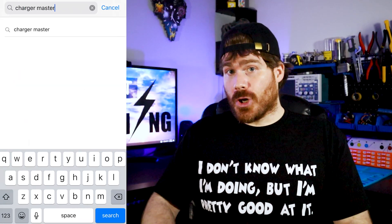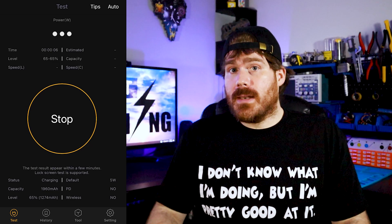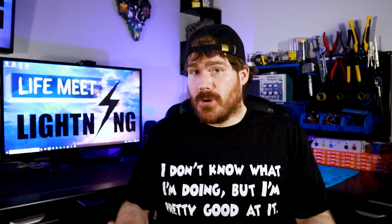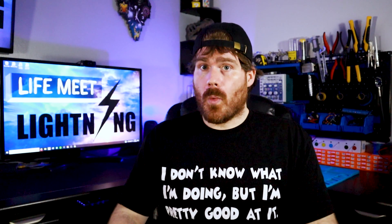The app I'd recommend is called Charger Master. To get the best results, they recommend turning off all other apps while running the test — including Wi-Fi, Bluetooth, and cellular — turning your screen off while it's testing, making sure you're testing at room temperature, and making sure your phone is between 20 and 80 percent charge.